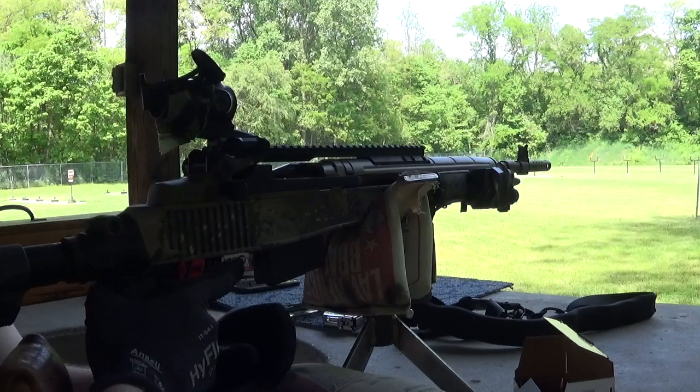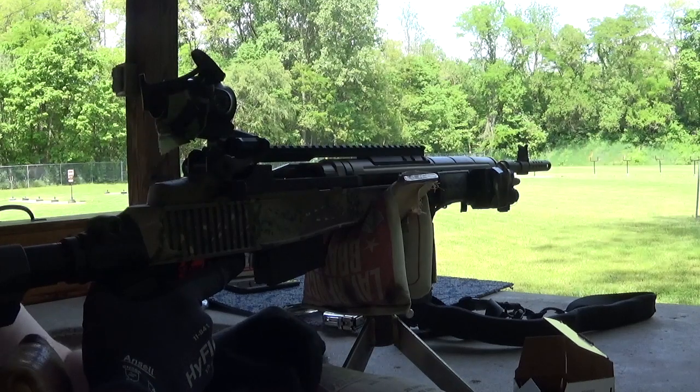Hell yeah, it actually shoots this stuff pretty damn decent. I think I blew the center out of one of those little oranges down there.